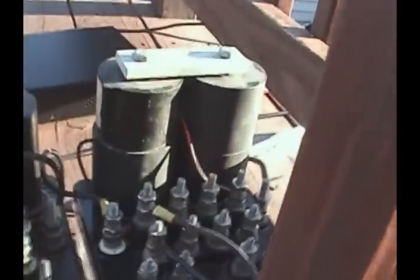And this relay here is the slow drop-away relay, which lets the gate wait for three seconds before dropping once the lights start up. And I'm going to show an operation of it here.